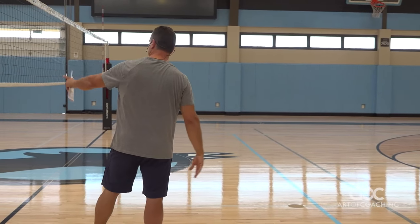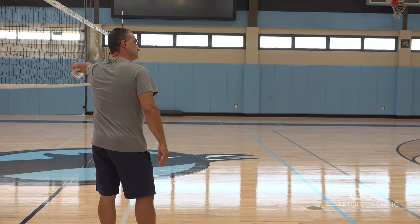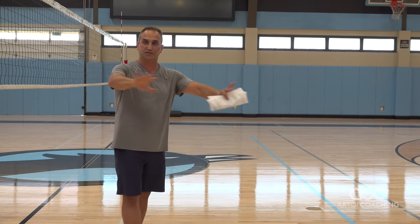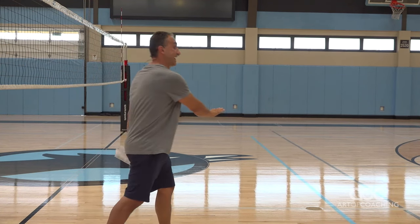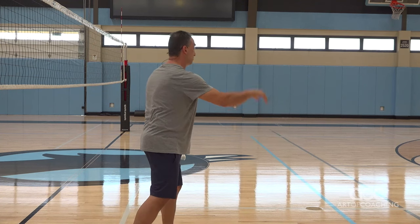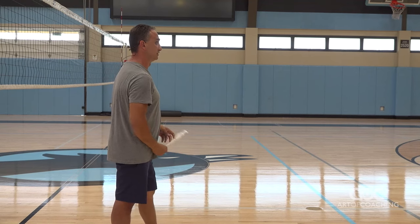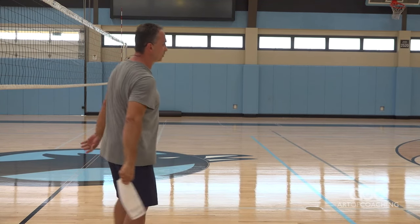Now what I did is I took — you guys see the targets? The green, the blue, and the orange over there? So we go from no target to putting a flat target. See if you can hit the target or maybe come as close as you can to it. Okay, what's your name? Lucy, go ahead, show me.